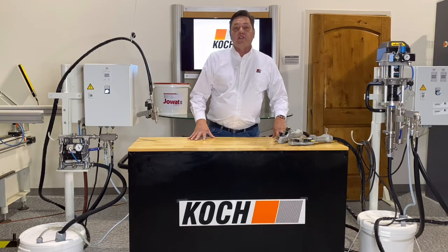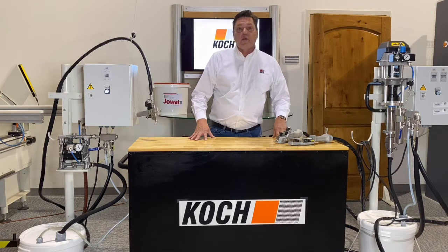Thank you for listening to our presentation on our Cooke model LP glue gun for your assembly area. For more information, please contact us through our website.